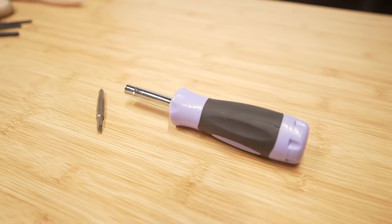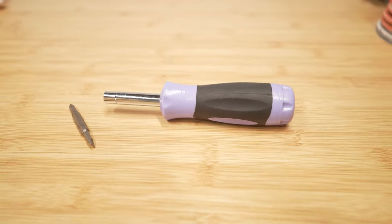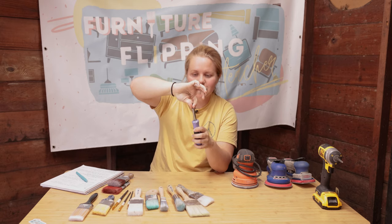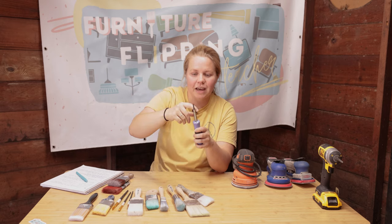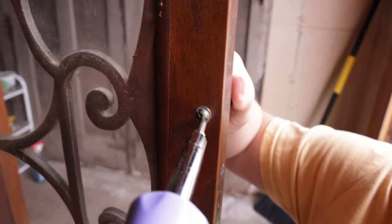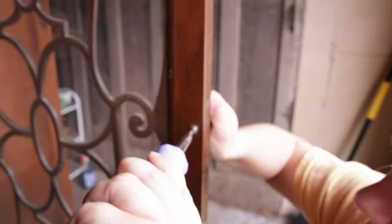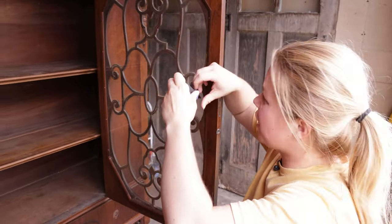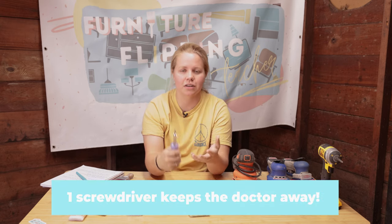You are going to need a Phillips head sometimes, but sometimes you're going to need a flat head. This particular screwdriver does both — it's got a tip that's Phillips, but if I pop that out and turn it over, I have a flat head. Not all screwdrivers are like that, but typically they'll come in sets of at least two. Really, all you need is one of each to get started.